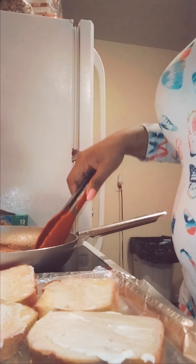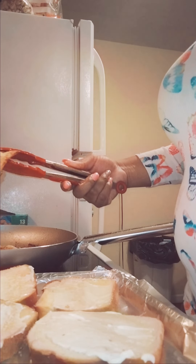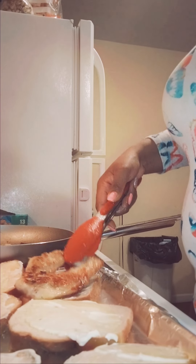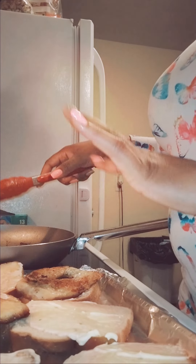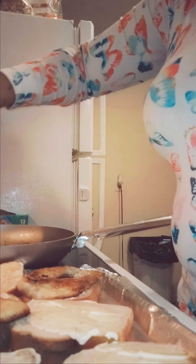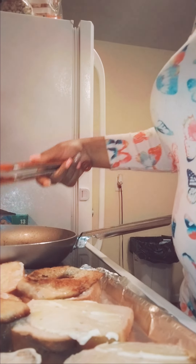Some people put cheese on there but I decided not to. This one is for me — look how golden brown that looks, it looks so yummy! I'm going to find a small piece for my son. Since the pieces are small for him, I might actually put two on his sandwich, but we'll just do these for now.